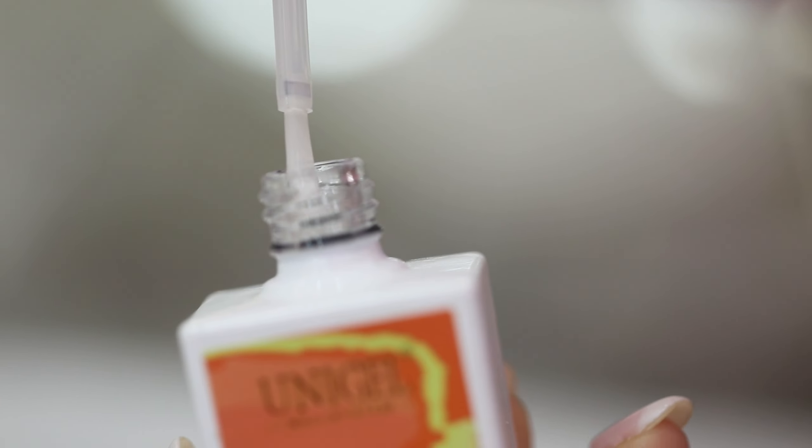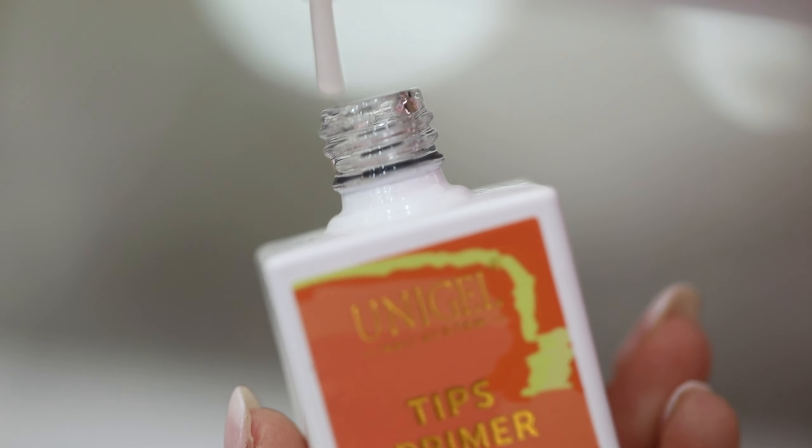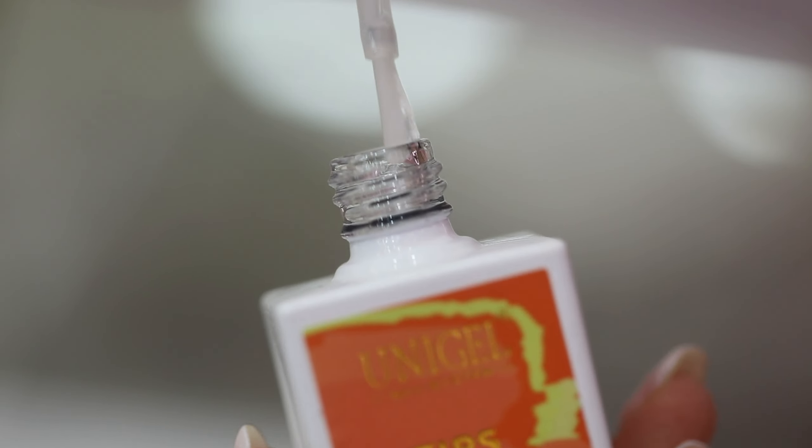Next, I want to introduce a teeth primer to you. This is a teeth primer — it opens and the texture you can see is clear, with a little bit of smell.